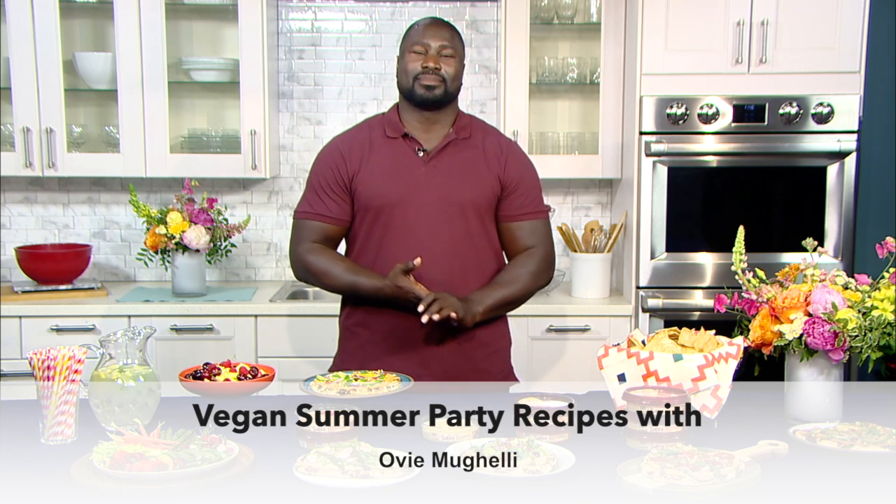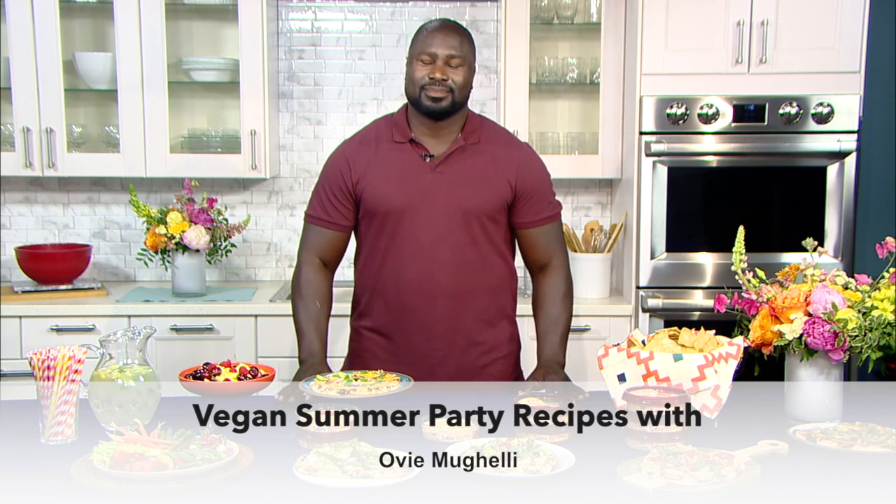The summer party season is here, and that means backyard barbecues and the 4th of July. Of course, there's always burgers and brats, but what do you do for your vegan guests? Joining us today with some tasty tips is tailgating expert Ovi Muhaley, a former NFL all-pro fullback and TV football analyst who has teamed up with Sabra Hummus to share his favorite vegan-friendly recipes just in time for summer.